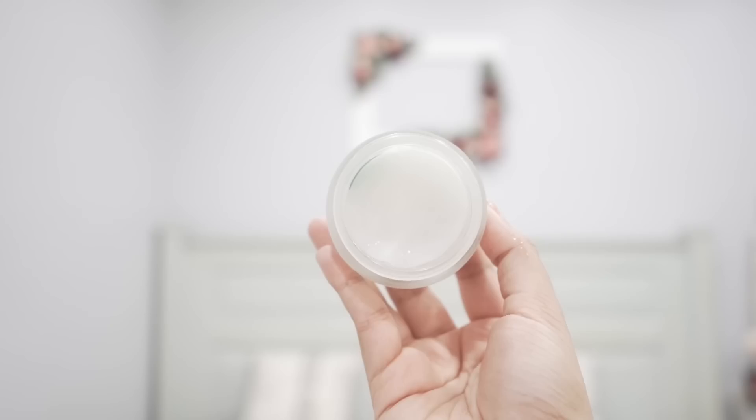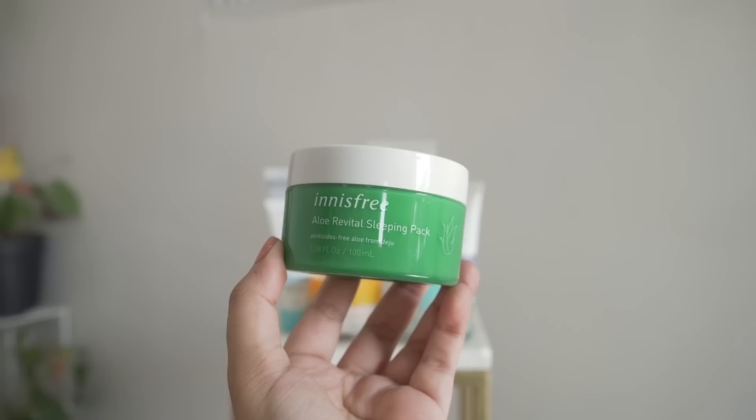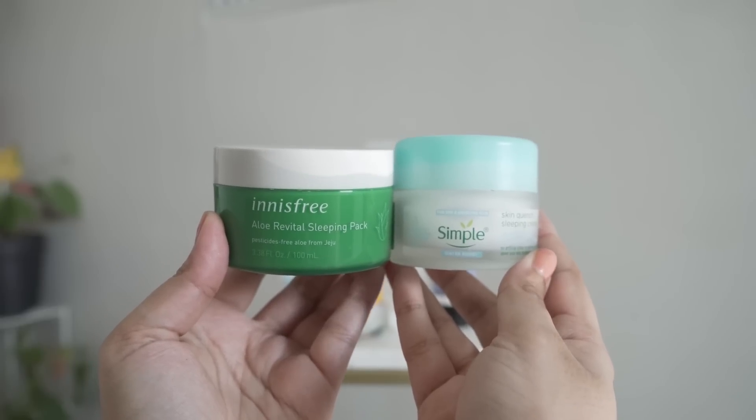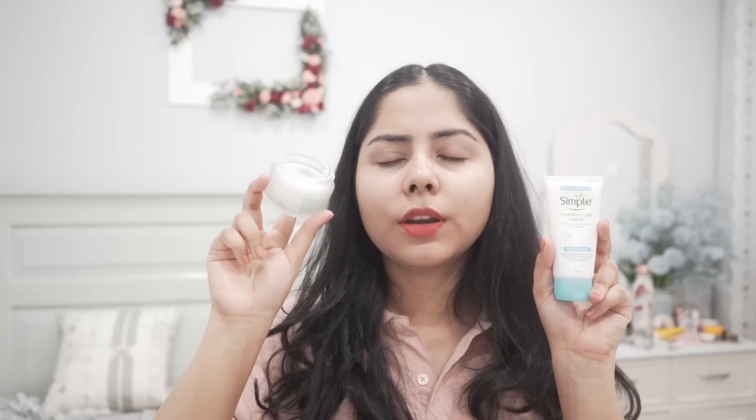From the same range, I have the Skin Quench Sleeping Cream. It's almost like the Innisfree Aloe Sleeping Mask, but in my opinion it has a better texture — lighter, yet nourishing. If you don't want thick night creams, you can try this. The ingredients are very similar to the gel cream, but dimethicone is the second ingredient here, making it very good at preventing transepidermal water loss. The occlusives lock in hydration, and it also has vitamin E and sodium PCA.